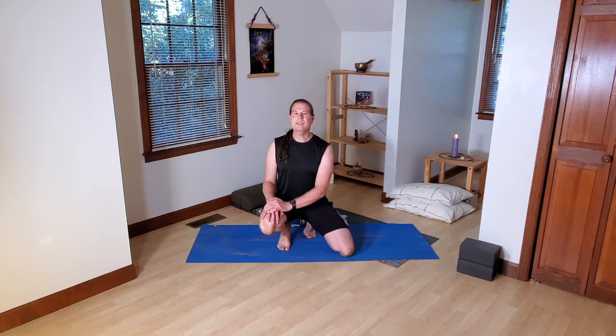The main prop needed today is some wall space — some significant wall space if you want to try dragonfly at the wall, as the name implies. You'll also need some yoga blocks or books to create height in a supported bridge pose called Milky Way pose.